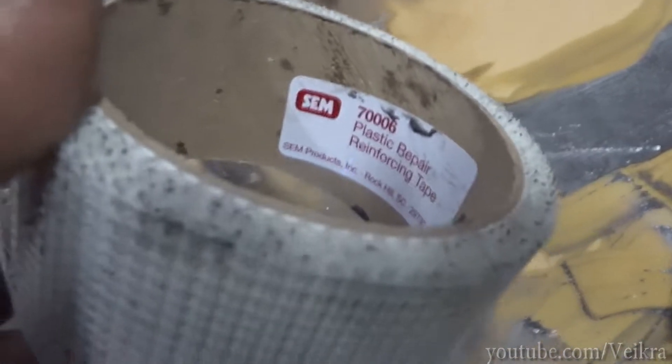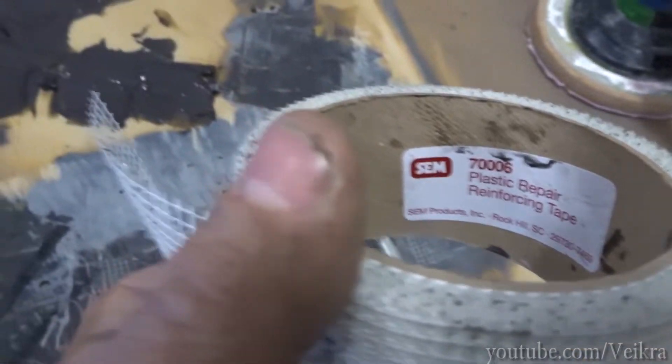Now we're gonna cut a few pieces of mat, put that down, and let it sit for a while.